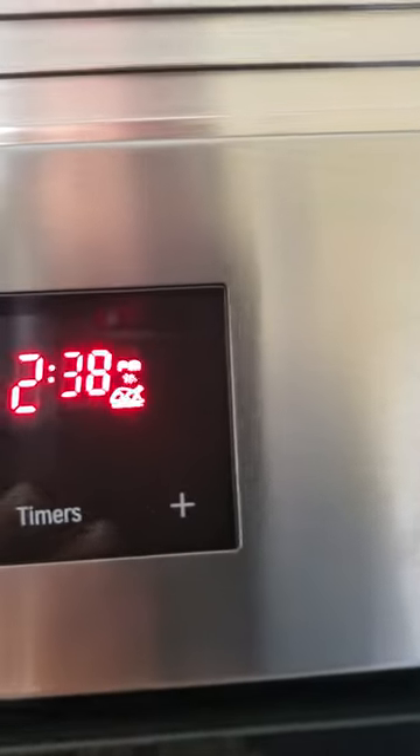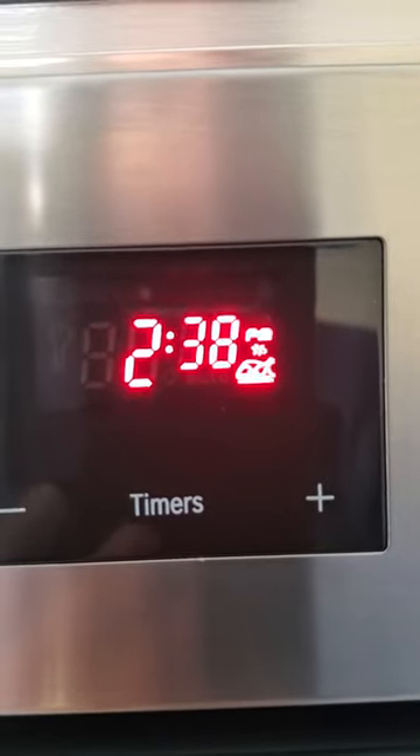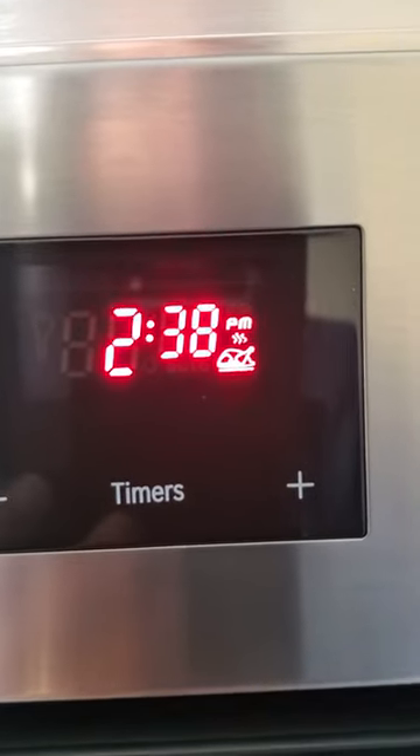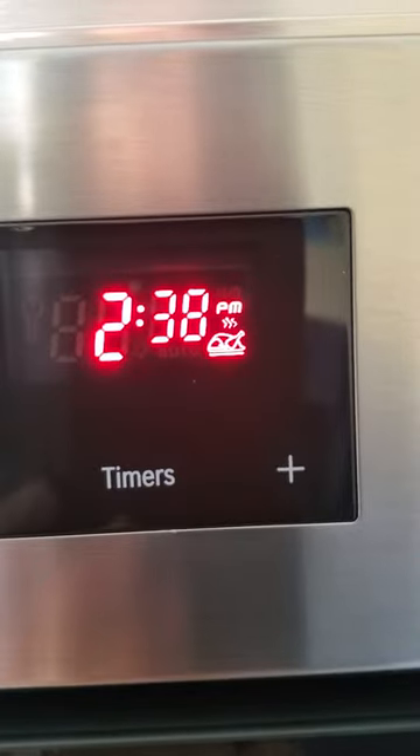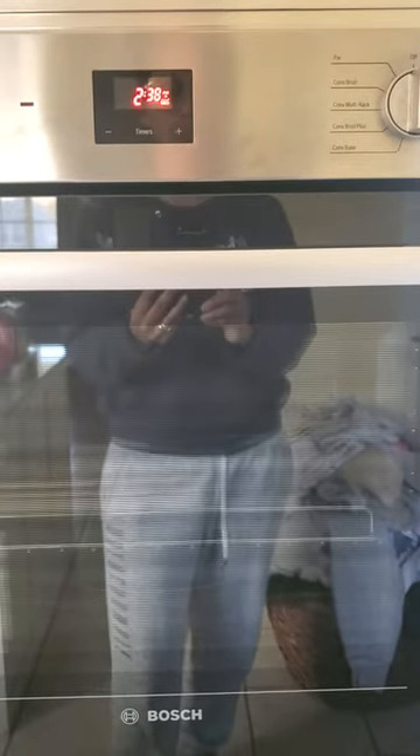It's 2:38 — we're going to let it blink in between and then it's going to hold. It has updated my clock to 2:38, and that's how you update the clock on your Bosch oven. Thanks for watching.